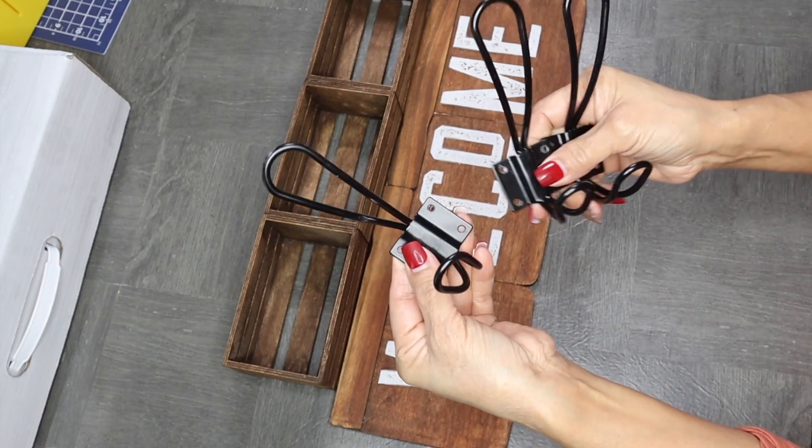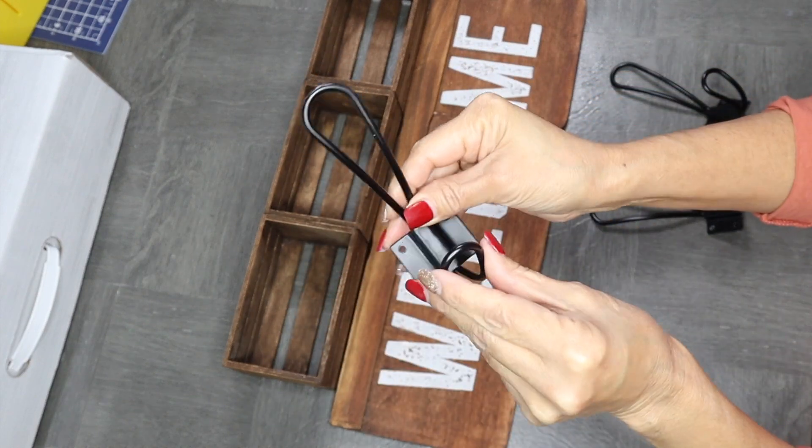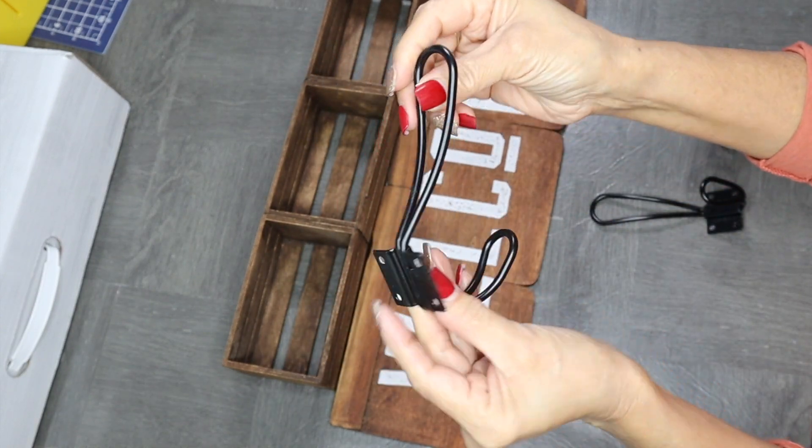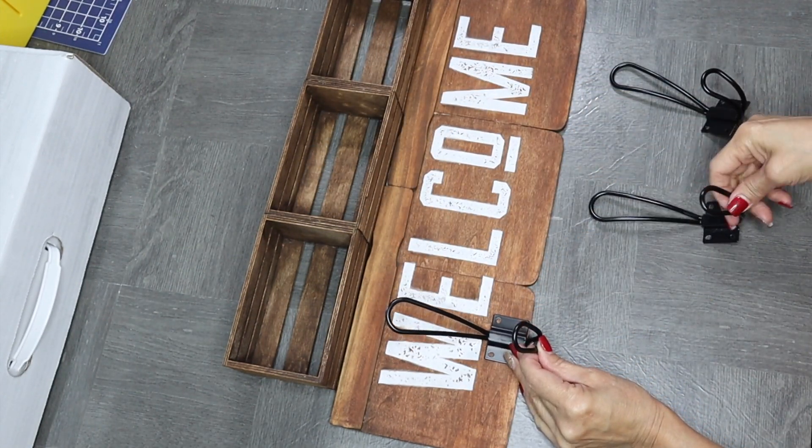I'll also be using three of these hooks that I found on Amazon. These actually come in a pack of 10, and I've already used them in other projects around my home. If you're interested in these hooks, I'll go ahead and link them down below in the description box and also in the comment section, since sometimes some of you get confused as to where the description box is.